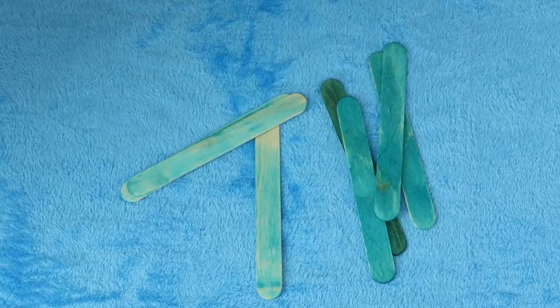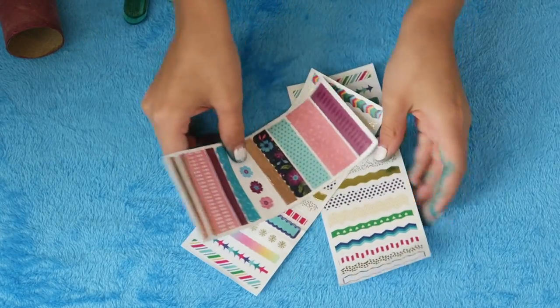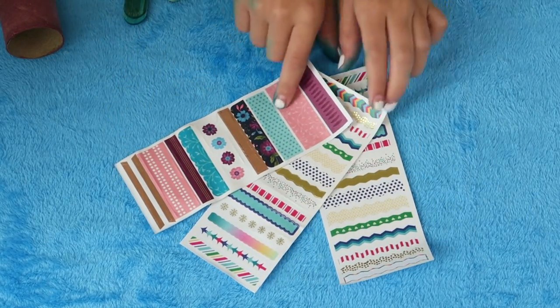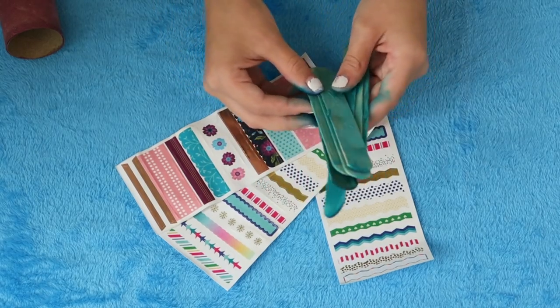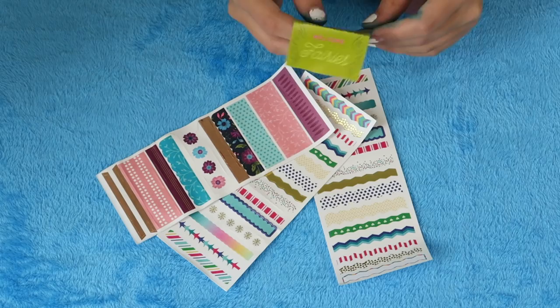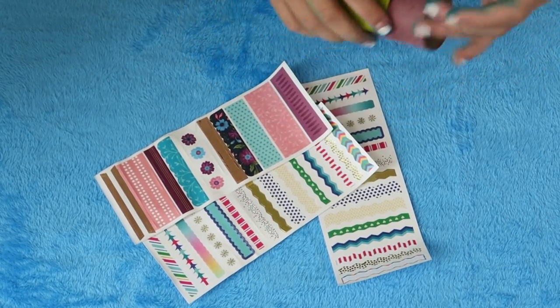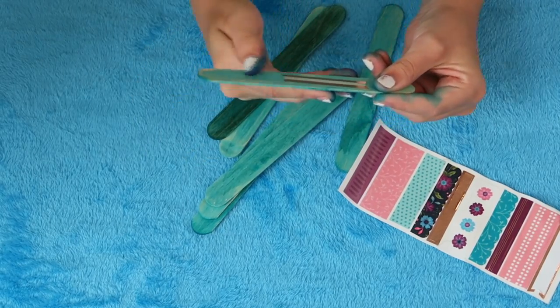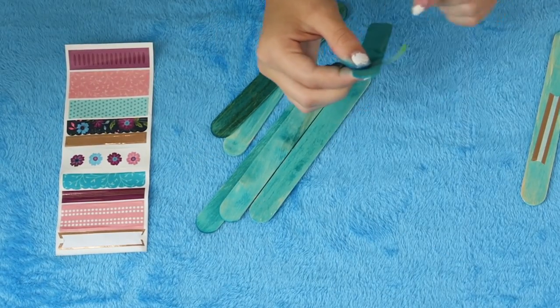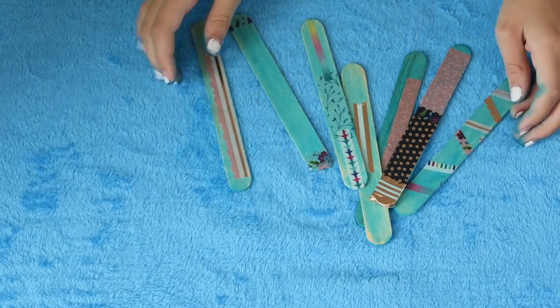Our lighter popsicle sticks are colored and our toilet paper roll is colored. We are now going to take sheets of stickers and I'm going to pick one and then just put them on the popsicle sticks to give them a pop of color. It's called welcome fairies, and I'm going to just put it on the toilet paper roll.